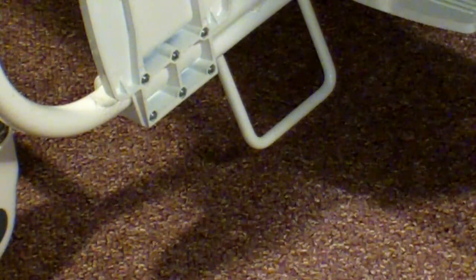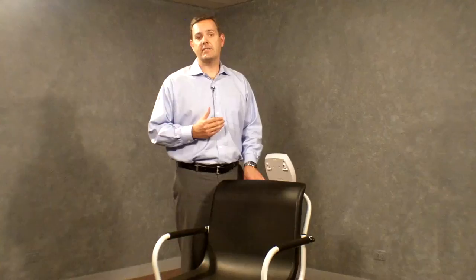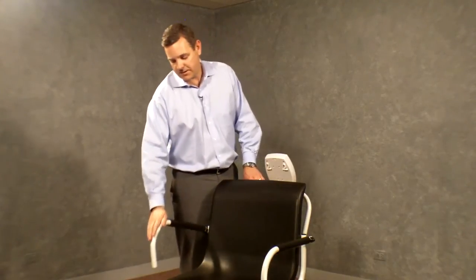Then lower the foot rest and have the patient put both feet on the foot rests. For side access, leave the foot rest down and lift an arm to allow the patient to slide in from the side. Once on the chair, lower the arm for safety.